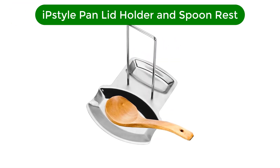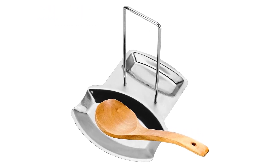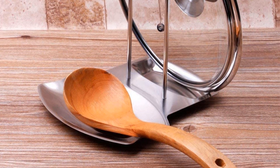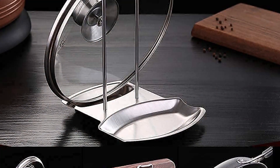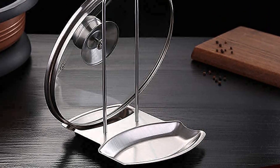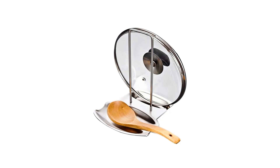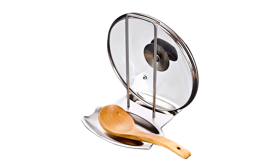Number 2. Our second best pick is the iStyle Pan Lid Holder and Spoon Rest. Made of high-quality material, durable to use. Lightweight and portable, easy to clean and carry. Unique design and premium quality. Ideal choice for holding spoon, pot lid, etc. This pot lid holder rack can accommodate your different spoons or lids while keeping them at your fingertips. It can be placed with any size of spoon or spatula and helps to keep the environment clean.